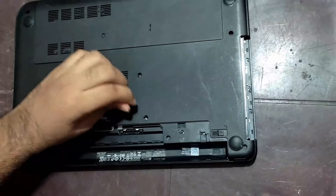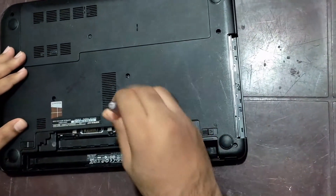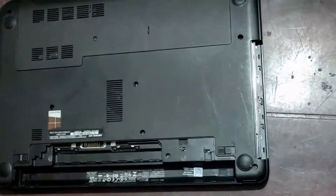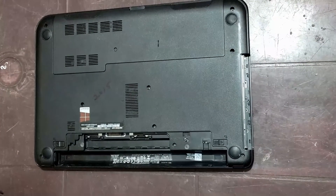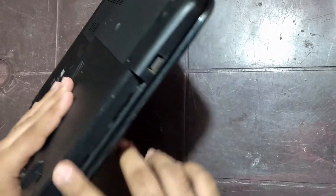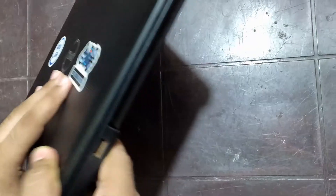After that, put back the screw and tighten it. Finally, put back the battery into your laptop. And this is how the CD-ROM slot will look like after you have fixed the second HDD caddy.